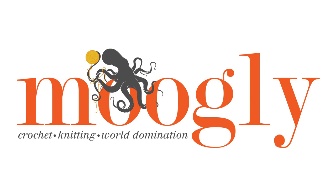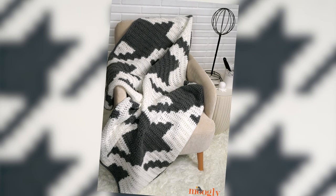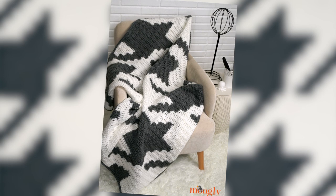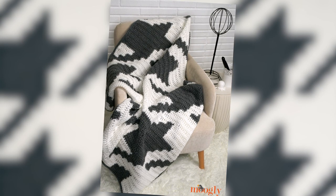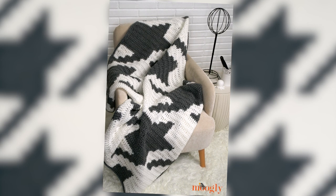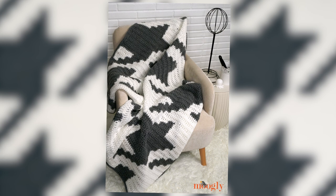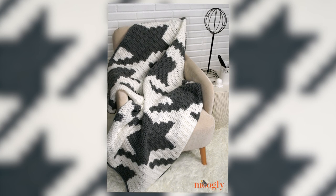Hi, this is Tamara from mooglyblog.com and in this video I'm going to be demonstrating how to make the houndstooth squares blanket. This is a free pattern that you'll find on mooglyblog.com. There is a link in the description — please go to that link to get the written pattern as well as the pixel chart that I will be referring to throughout this video, and links to the yarn, hooks, and everything else you'll see here today.